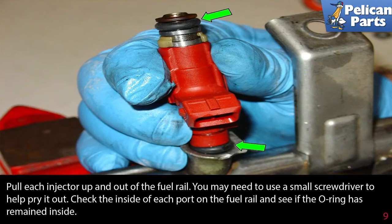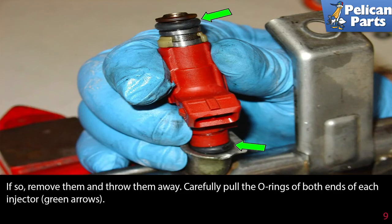Check the inside of each port on the fuel rail to see if the o-ring has remained inside. If so, remove them and throw them away. Carefully pull the o-rings out of both ends of the injector, shown by the green arrows.